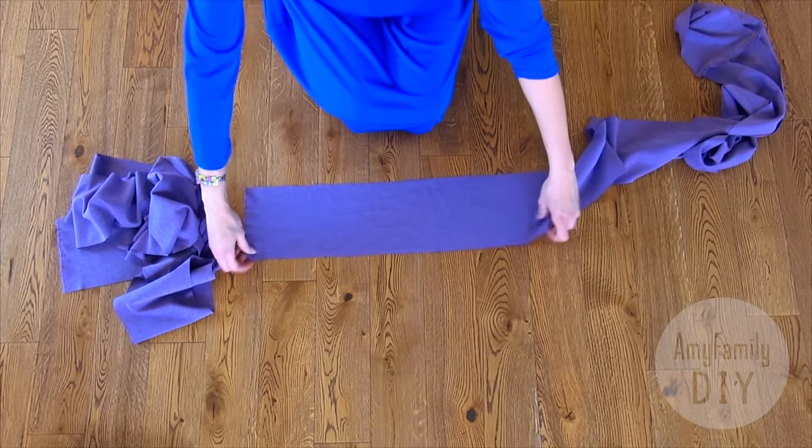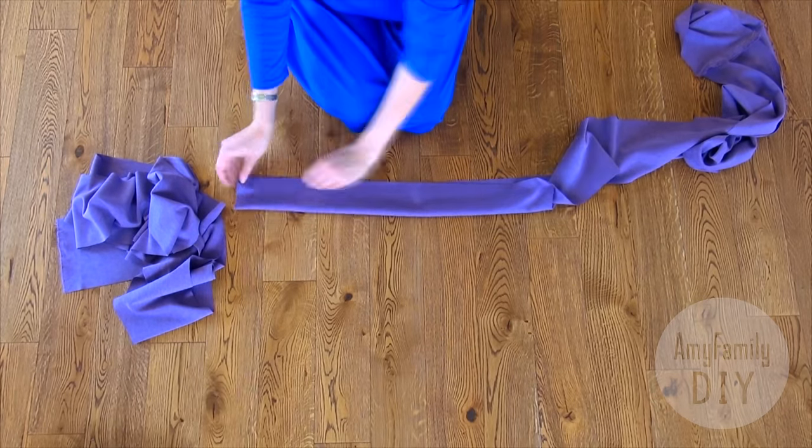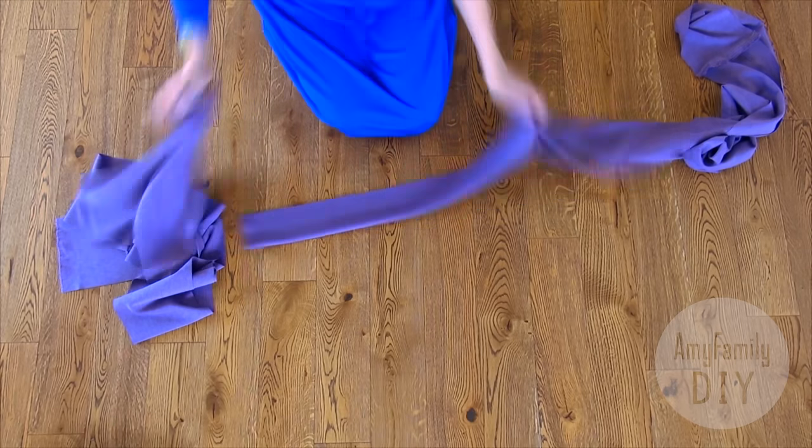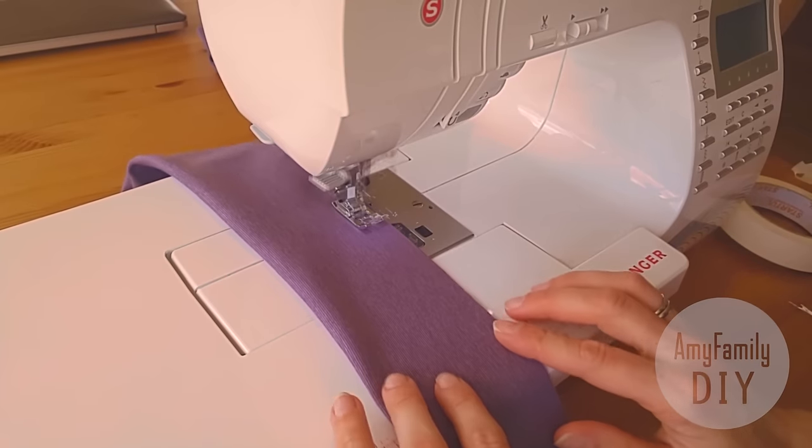Fold each stripe in half all along the length like this. Make a stitch along the edge. It's a very, very long one.